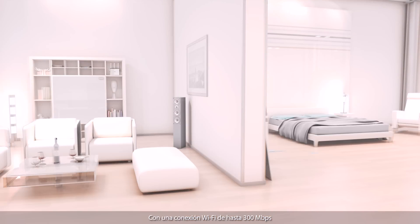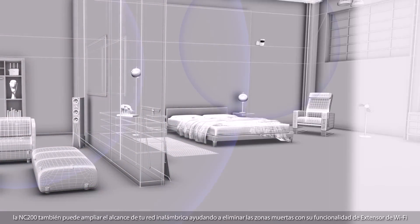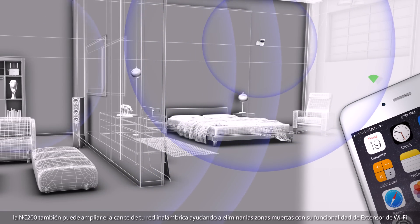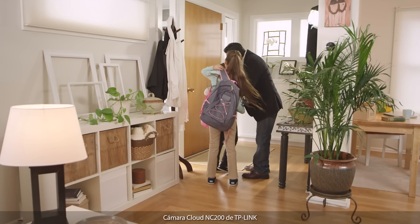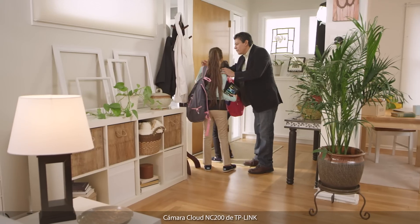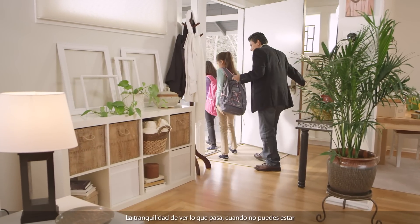With a WiFi connection up to 300 megabits per second, the NC200 can also expand your wireless network range, helping to eliminate dead zones with its WiFi extender functionality. TP-Link's NC200 cloud camera — giving you the peace of mind to see there when you can't be there.